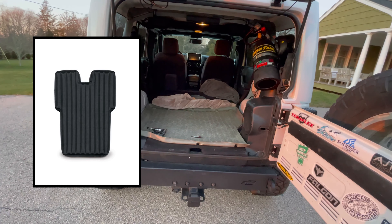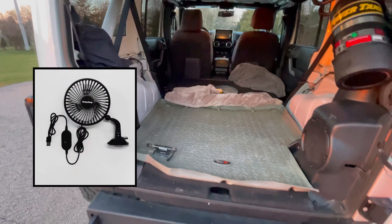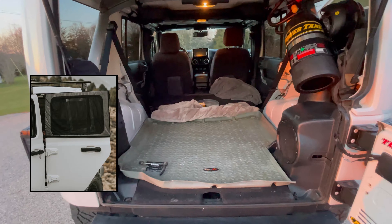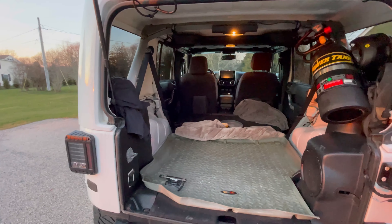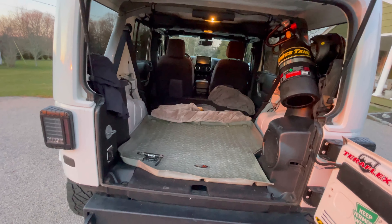I ordered one of those Deep Sleep for Jeeps platforms. I laid in here the other day just to see if I fit and I fit no problem. I've never camped, so I'm really concerned about safety. The dog and I are going to sleep in here together. I'm a little concerned about being cold.